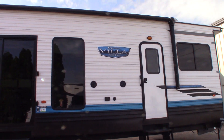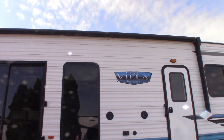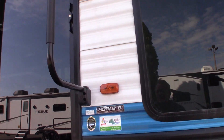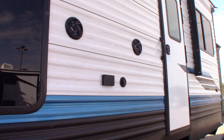This is Carl at National RV Detroit. I'm going to walk you through this 2024 Salem Villa. It's a 40RLB travel trailer — actually, it's a destination trailer.